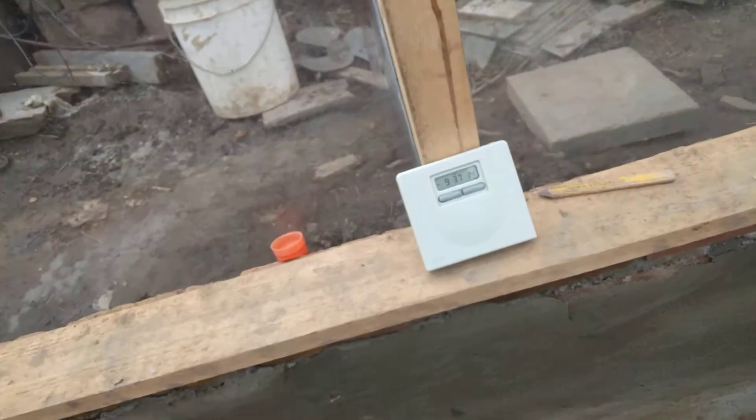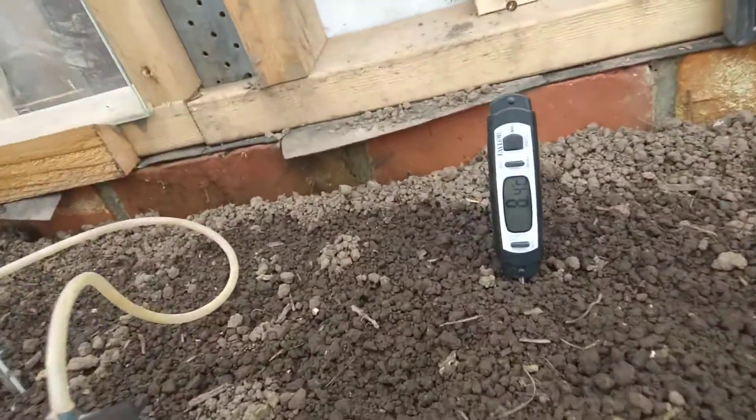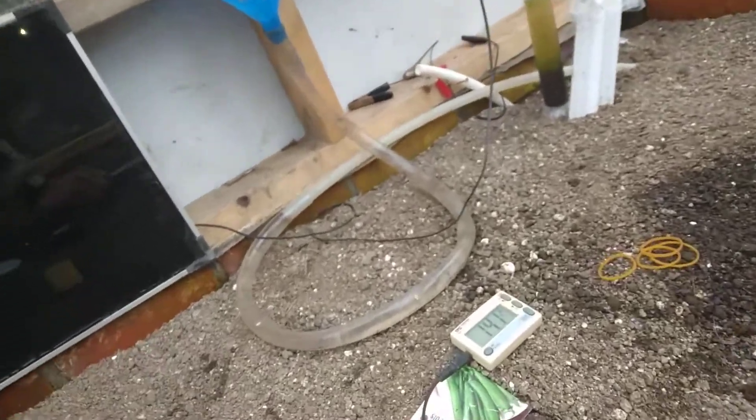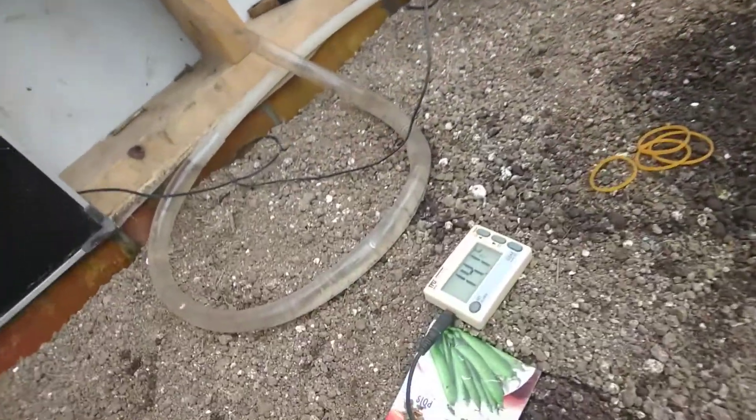The temperature in the greenhouse now is 14 degrees centigrade. For the Americans among you, I can show this temperature here — the soil temperature is 8.4, and I can change it to 47 Fahrenheit. This is the temperature 14.1 of the air being blown down under the soil with the fans.